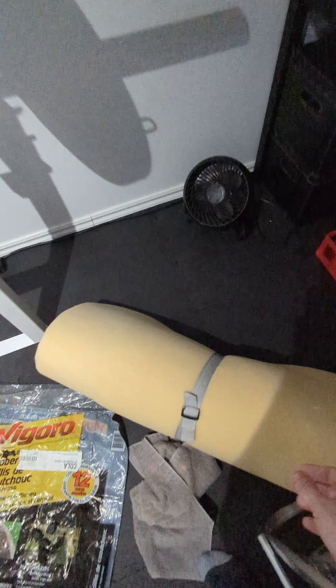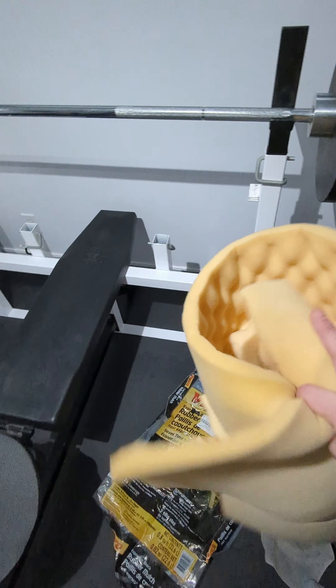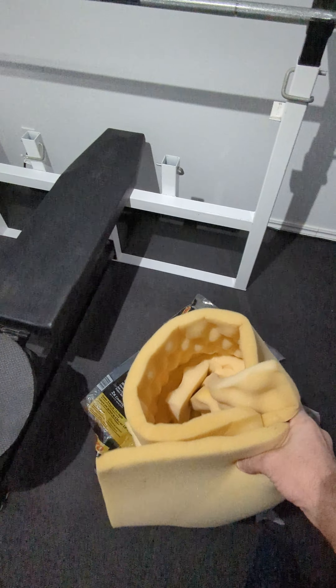Hi guys, welcome back. I'm gonna show you the build of my heavy bag. I looked all around the internet and most people take some clothes and some sandbag, but the problem with that is the bag moves and can go to the side, so your bag is not even when you stroke it — some places are smooth and some others are super hard.